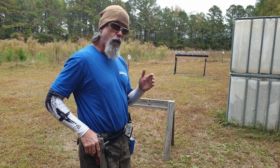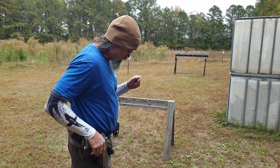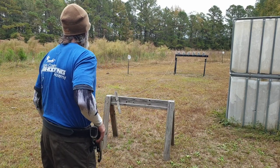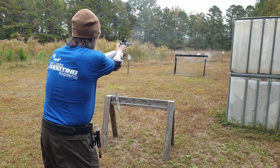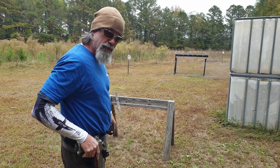It does require a little aiming, but should be able to shoot them pretty quick. I missed one, but that was a .361.